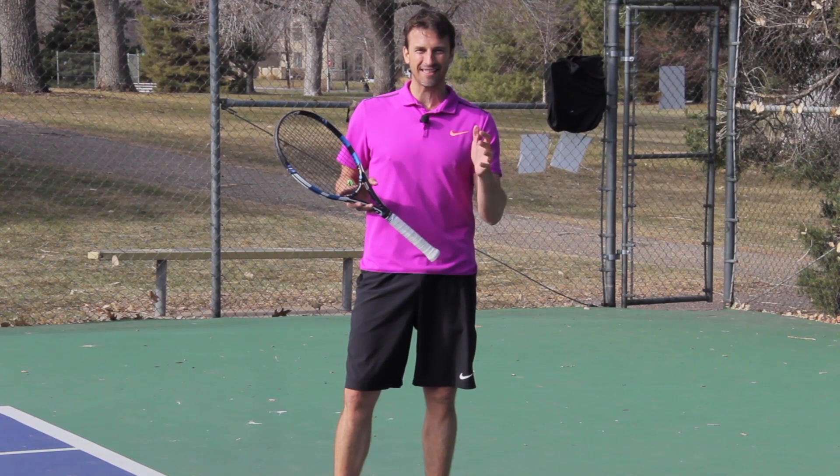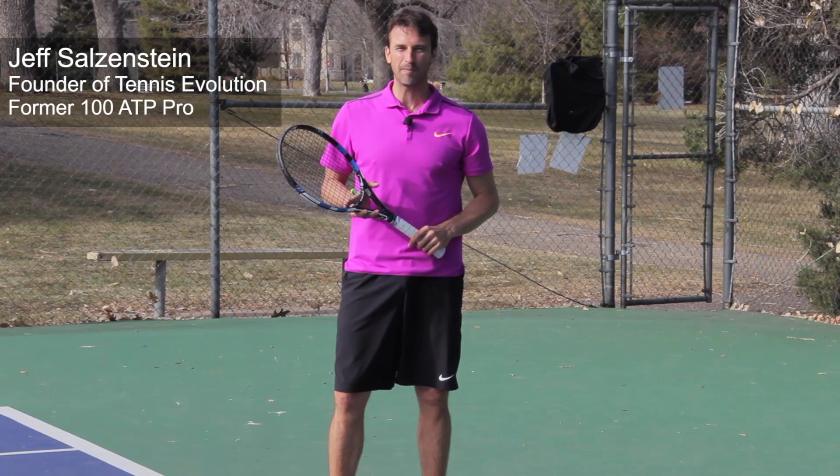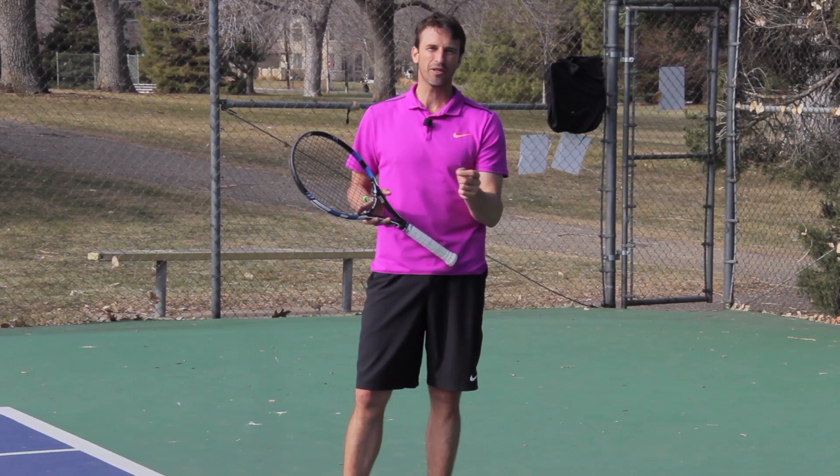What would it take to develop an incredible inside-out forehand? In today's video, I'm going to show you all the steps that you need to focus on to develop that inside-out forehand. This is Jeff Salzenstein, founder of Tennis Evolution, former Top 100 ATP Pro, and I'm here to break it all down for you. I don't care if you're a pro, a committed, passionate adult player, or a beginner.